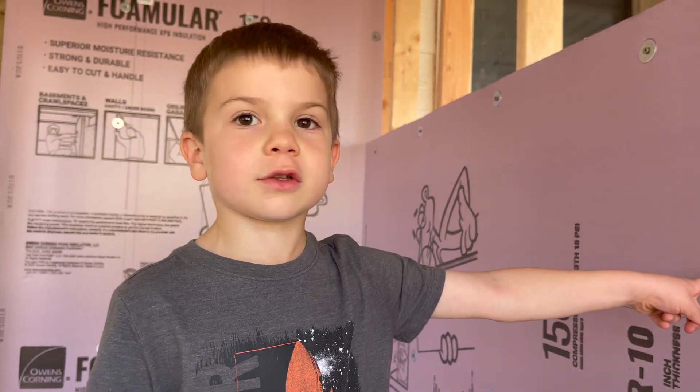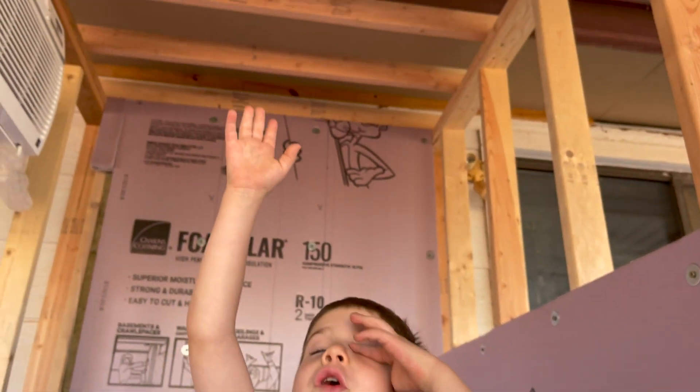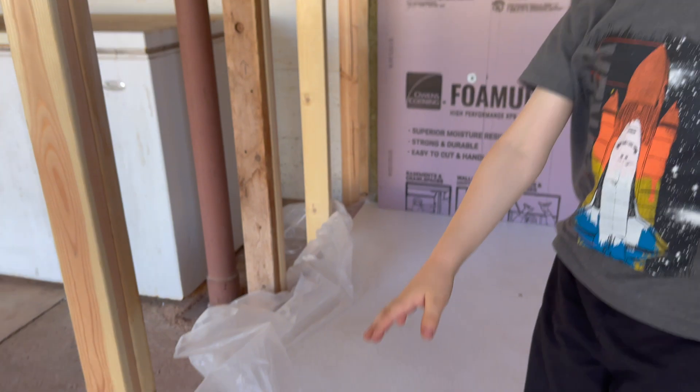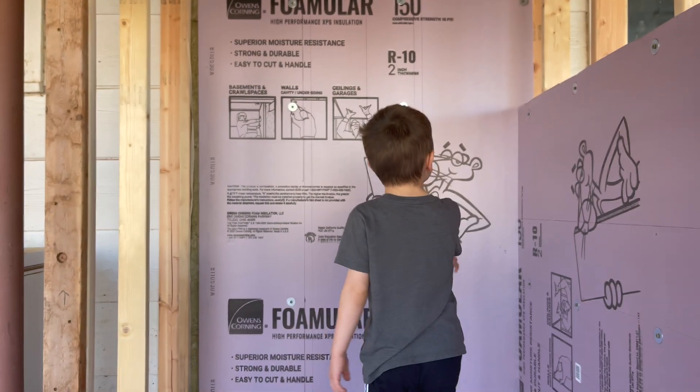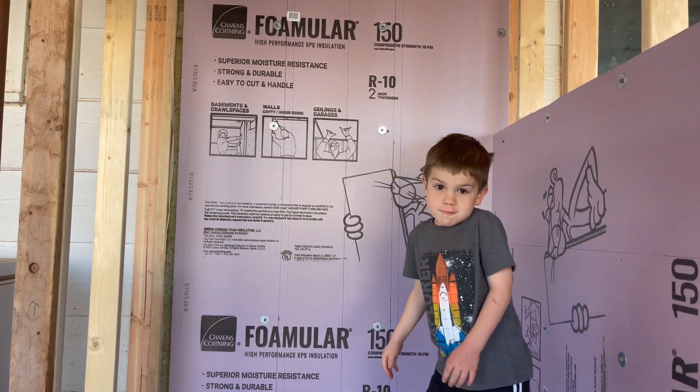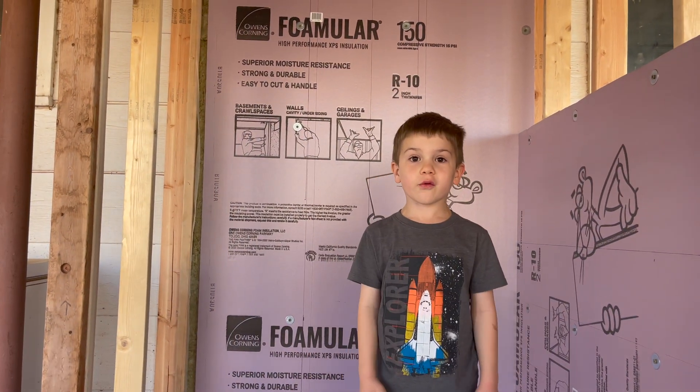We're going to put the pink panther on all of the walls. Down this wall, we're going to put the pink panther down here. They're going to put it right here. We're going to put it on the middle for a little bit.